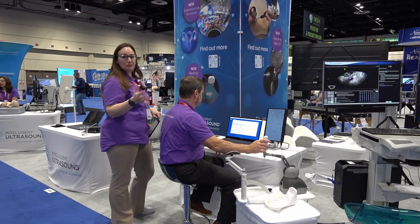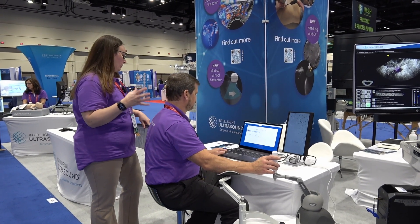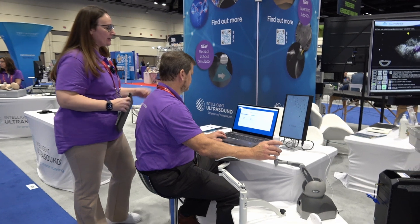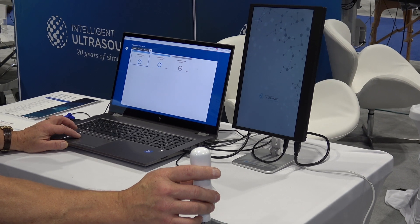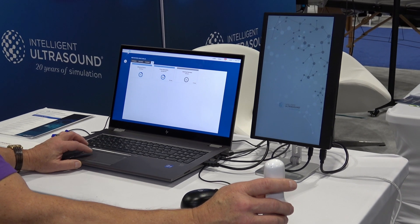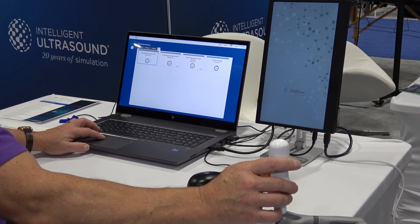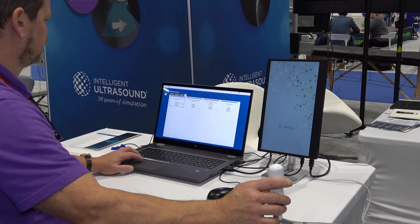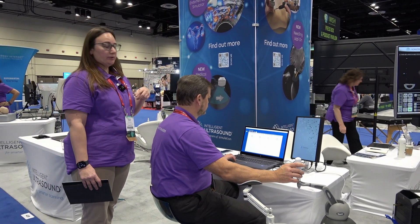Finally, we've got one of our original products: Scan Trainer. We've recently come out with a medical school offering — an economical way to get quality simulation into the hands of medical students. The package includes basic skills covering probe manipulation, ultrasound physics, and scanning techniques. From there, we learn about the actual anatomy and pathology, including FAST, E-FAST, general upper abdominal, and general gynae.